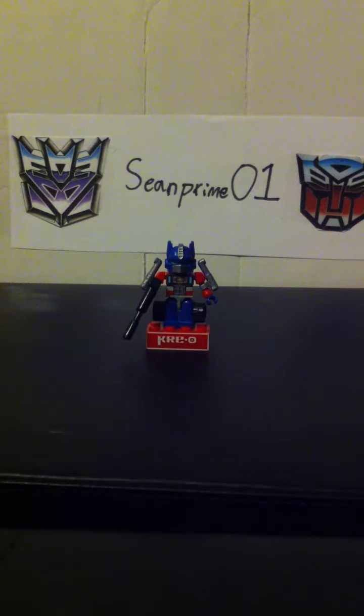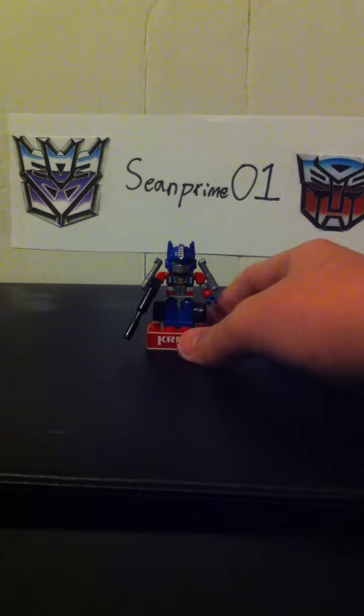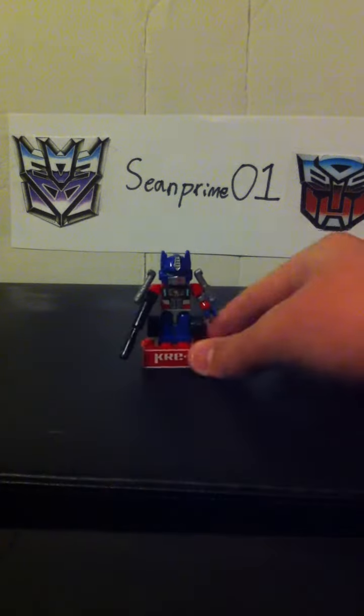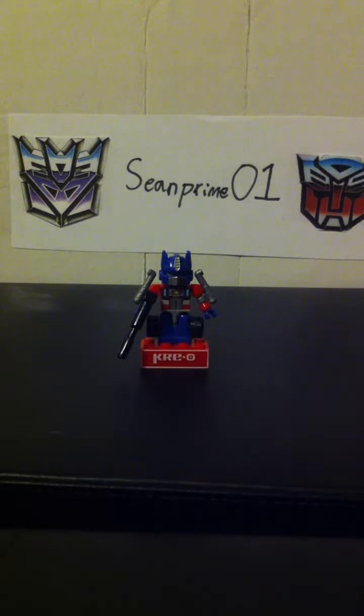Hey guys, this is SeanPrime01 with another video review, this time of the Transformers BotCon Exclusive Creon Optimus Prime. What makes it special is it has a little open matrix. And right quick, let's take a look at the box.